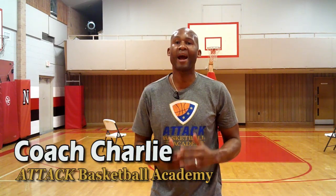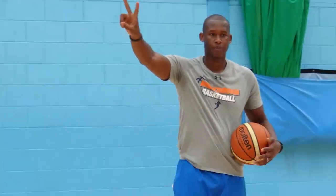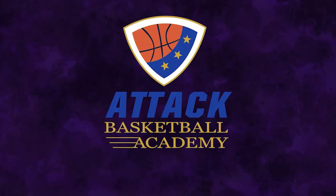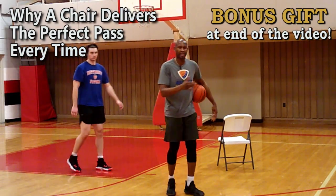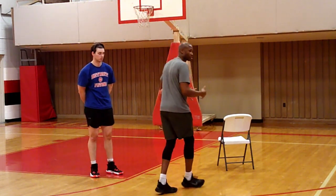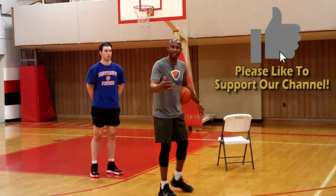Today I'm going to show you how to have some fun while practicing your pivot footwork by implementing chairs. Let's get right into the key teaching points of why use chairs when working on your footwork, meaning pivots and counters.